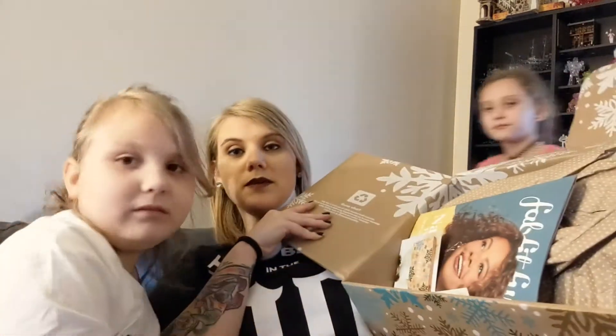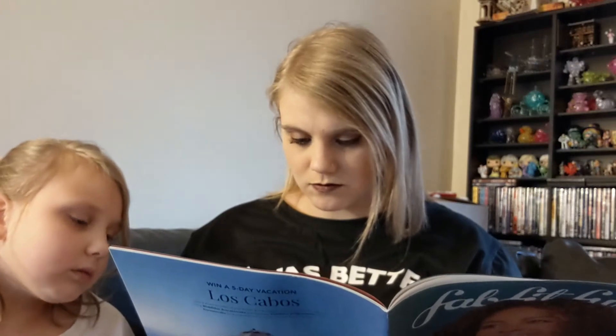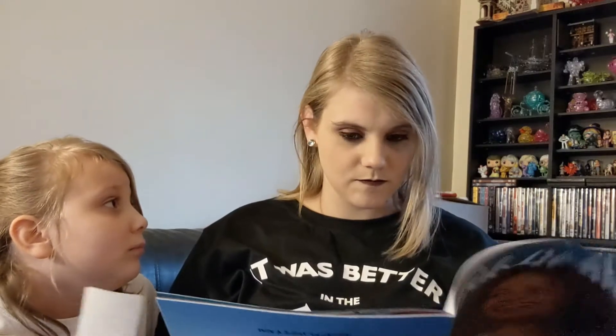It's a magazine. I have no idea what that says because I cannot read or spell in cursive. It says FabFitFun. It's the little wire thing you get. I don't know if this actually tells you what's in it now. It shows pictures of things that I know are in it. It's just a magazine with stuff in it. FabFitFun stickers. They're cute.